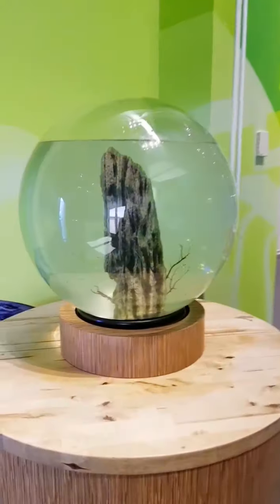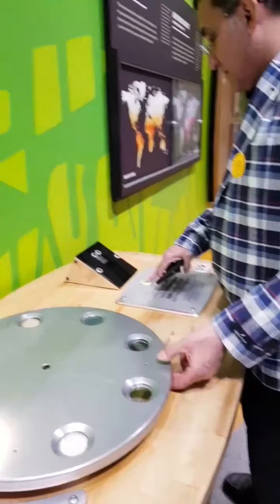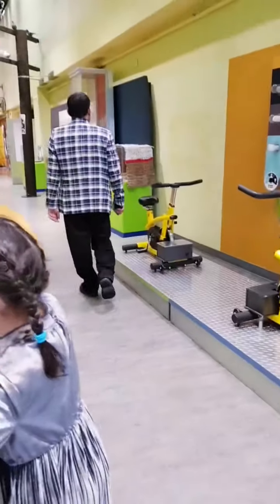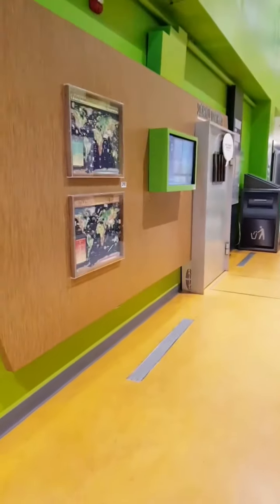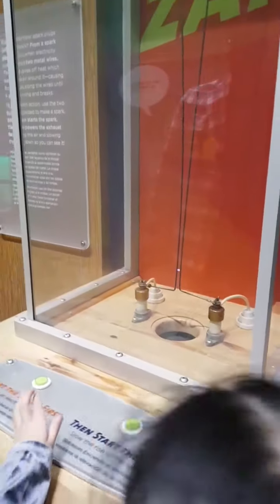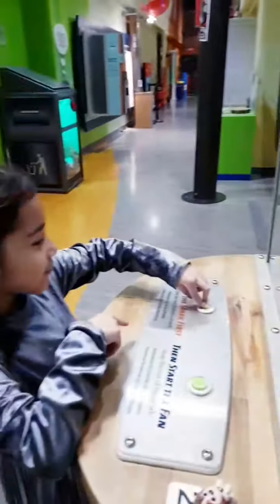Hello! Look at the electricity, see? Oh — they're going up. Up. It goes up with one.